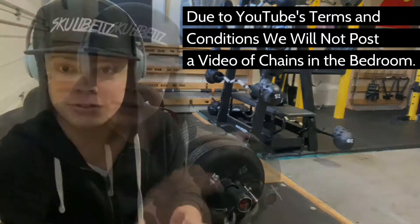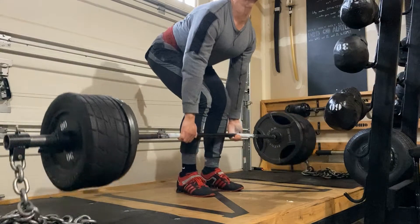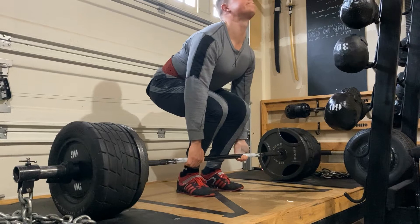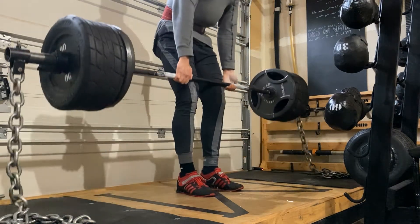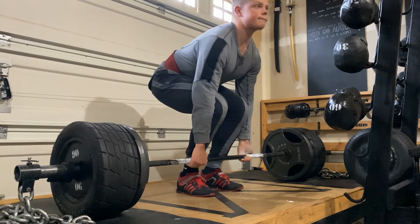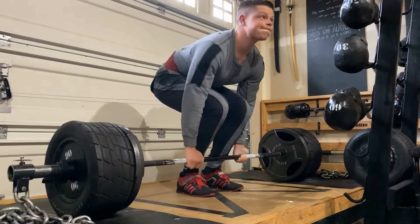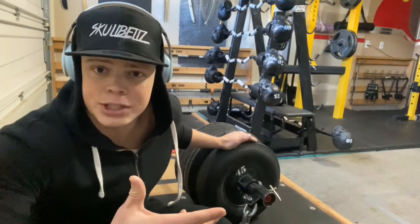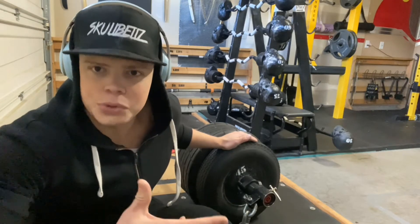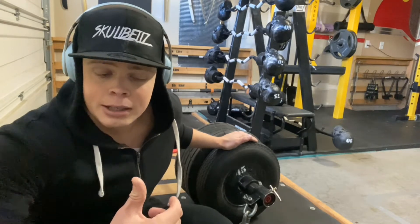Chains are great for deadlifts, squats, and basically everything. Here's why they work so well: the starting position of a deadlift is where your lower back is most vulnerable, so chains make the exercise lightest at the bottom of the movement. A lot of people ask why not just do rack pulls — but then you're not working your lower back and glutes from a fully stretched position, and you lose range of motion. It's too isometric.